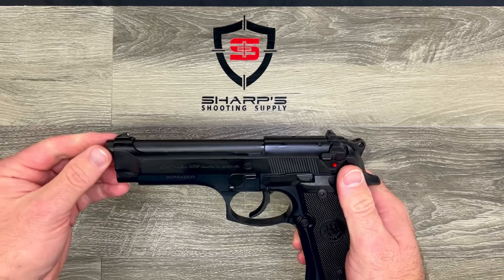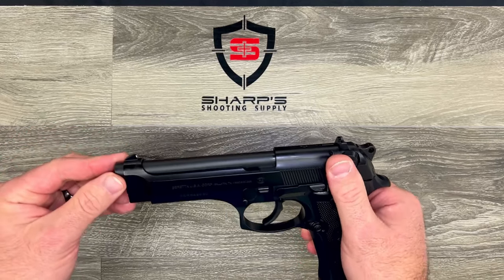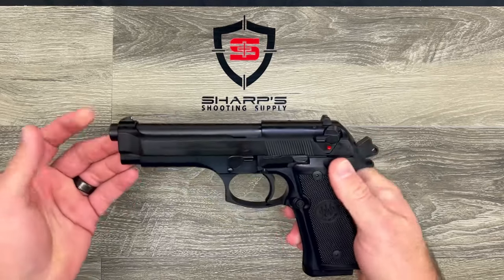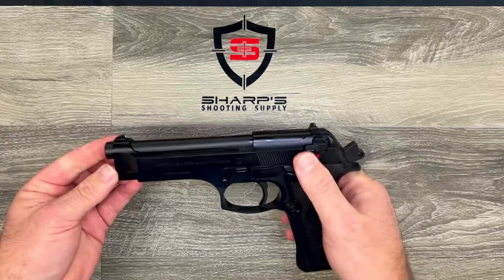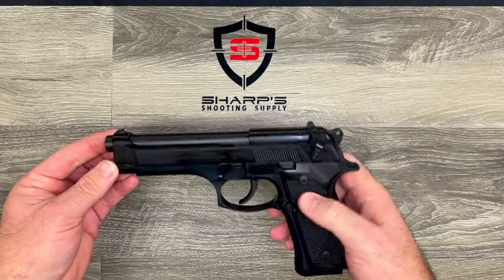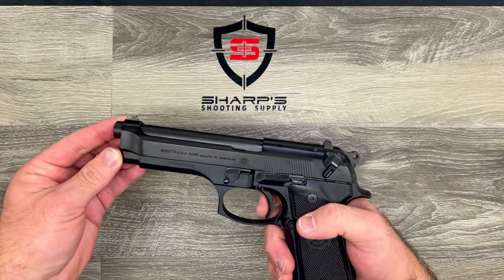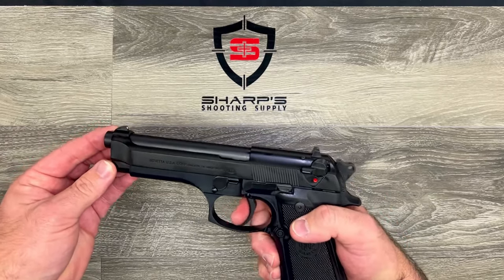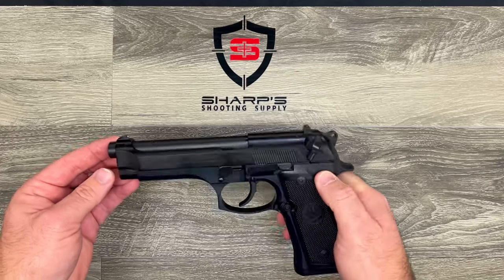The safety is actually a neat feature. You can carry it with the chamber loaded, use the built-in decocker to drop the hammer, and now you have a safe firearm. When you disengage the safety, it re-engages the firing pin.